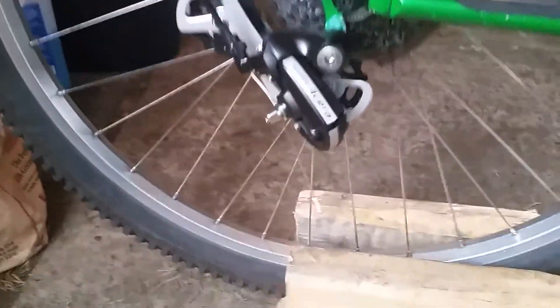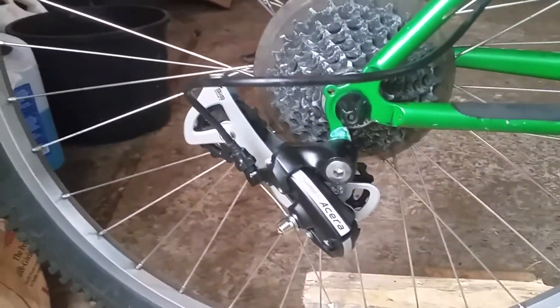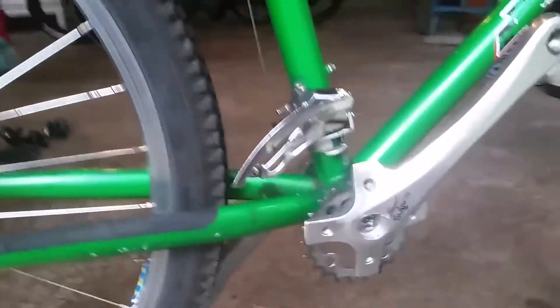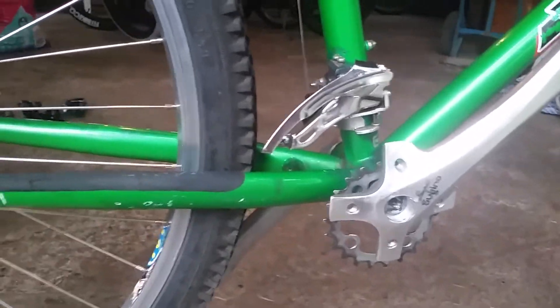All the shifters are looking good. The Acera derailleur is all hooked up. Now I just need to take it down to the shop and have them put my crankset and chain and bottom bracket on. And we've got a new bike here.